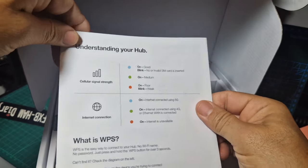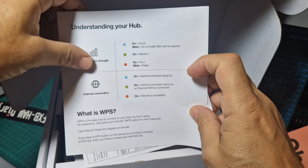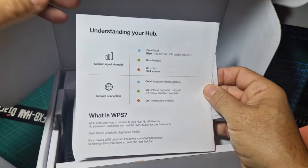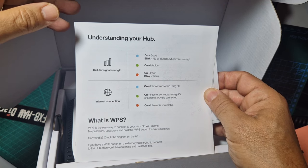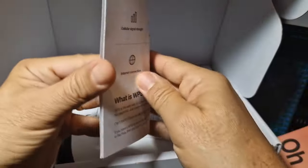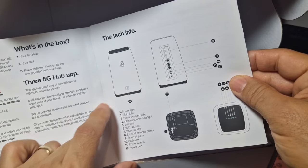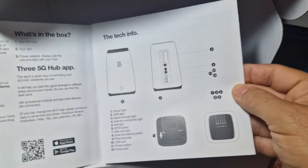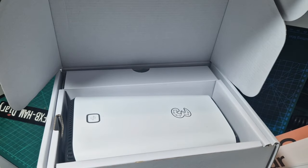Understanding your hub: light blue is good. WPS is the easy way to connect to your hub — no Wi-Fi name, no password. Just press and hold the WPS button for three seconds. If you can't find it, check the diagram. There's a nice little diagram and I'm sure you can't miss it. Looking at the back, there are all the ports — so you can connect an Ethernet cable to it, which is going to be good.